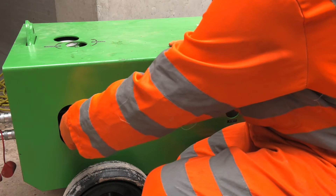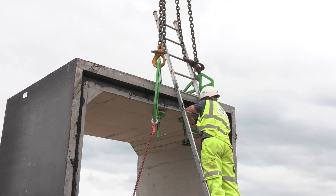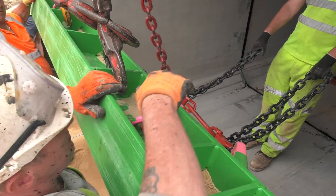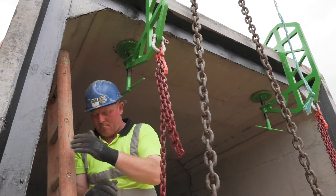Next, fully extend the ram. Attach the beam support clamps to the roof of the culvert. Lift the pulling beam into place and attach the chains from the beam support clamps and adjust with the shortening clutches to the required height.